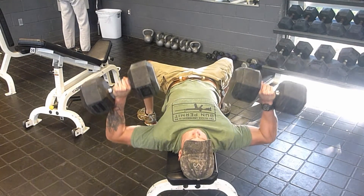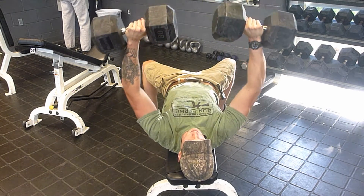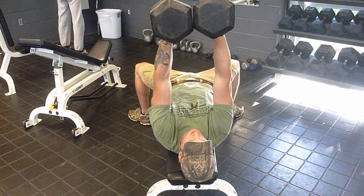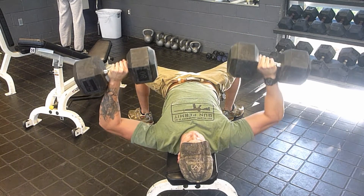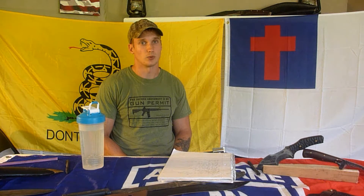This exercise that I'm showing you is the dumbbell press. I like it because it gives you more range of motion than your typical bar will. You see how I twist the weights at the top and bring them together? It gives me a little bit more range of motion there. When you are pushing weight, your body's naturally going to try and use as many different muscles as it can to get the weight up. When you're bringing the weight down, your body isolates — and isolation is key if you're focusing on one muscle group. I always try to do a negative on my way down: go a little bit slower, make sure I'm controlled.